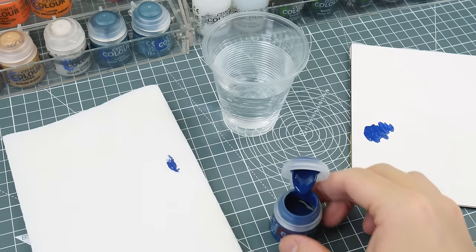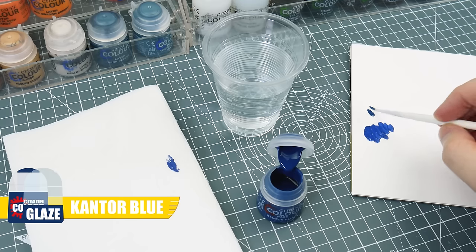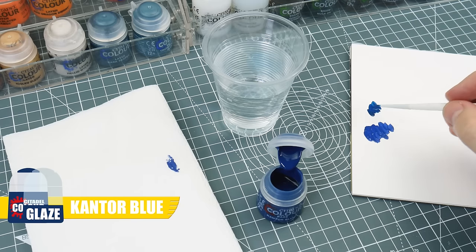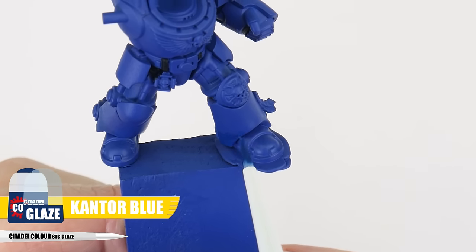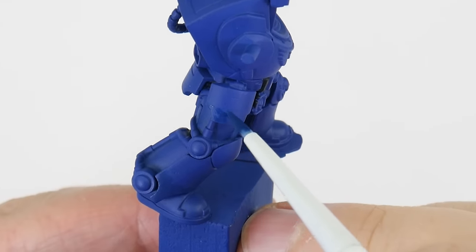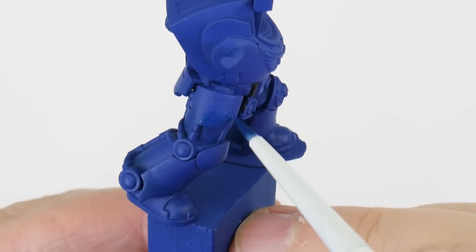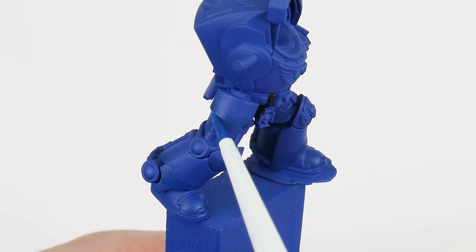One of the first things we want to work on is creating definition to help bring out all those details in the armour, and at the same time create some interest to make those panels look less flat. Let's start with some Cantor Blue and create a glaze — thin the paint down more than normal with two parts water to one part paint. This makes the paint more transparent helping to create smooth transitions. We're using this Cantor Blue glaze around the lower legs and feet. We want to create some texture so I'm using the brush to stipple the glaze onto the area. We can build up the strength of a glaze by applying multiple layers — just make sure to let each layer fully dry first.